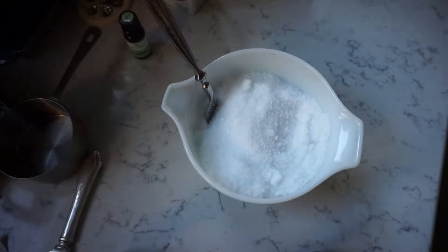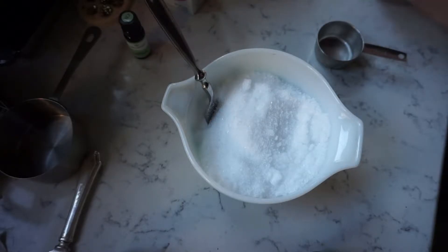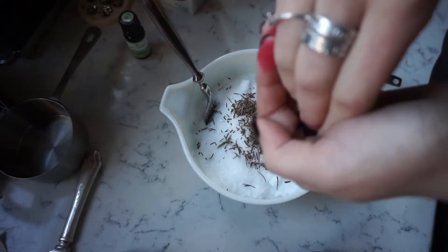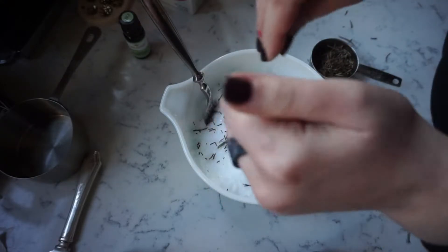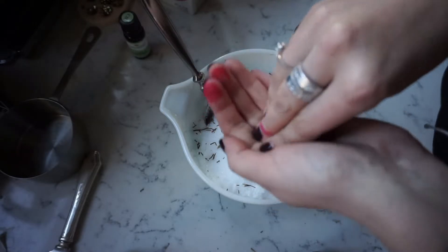Now we are going to crush rosemary into fine pieces and pour into the Epsom salts with the contents of the chamomile tea. We need a quarter cup of rosemary. Welcome back into my life — I feel like it's been forever since I've used you. It's about a quarter cup. This smells really good because the rosemary essential oil is actually very sweet-smelling. It's like these almost have two different scents to them, which is pretty cool.